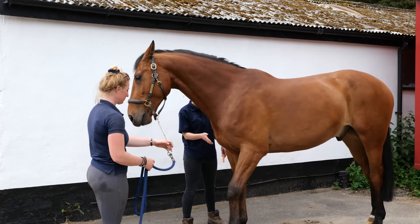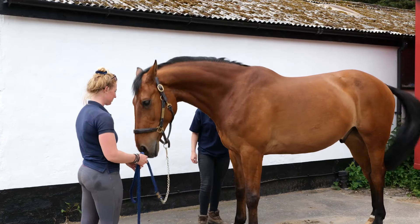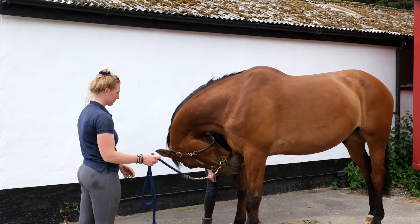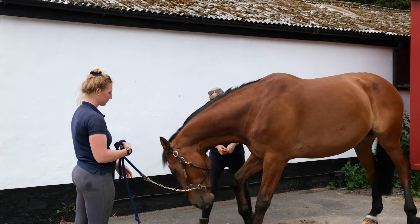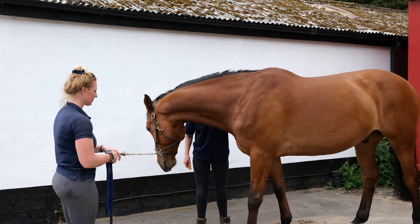Upper Cervical Stretch. Ensure the horse is standing square before you begin. Stand at your horse's shoulder and use a carrot to encourage the horse to flex towards the opposite knee and fetlock.